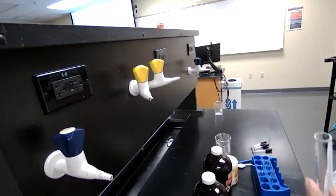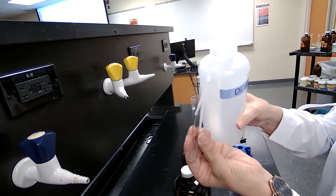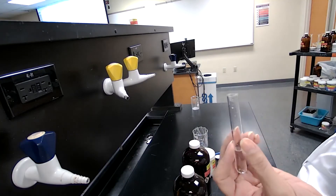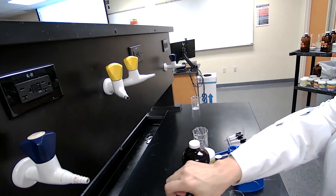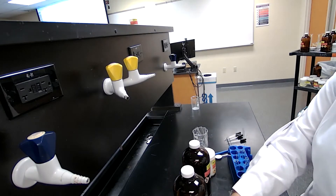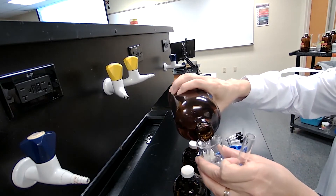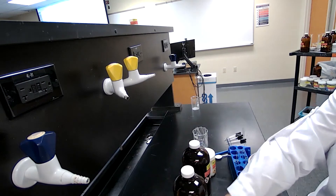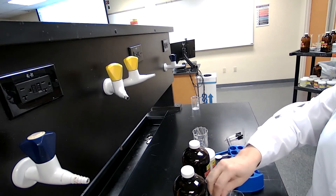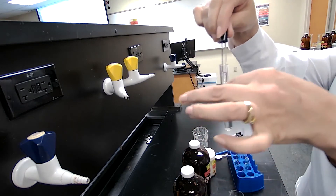Experiment two, part two. Based on the experimental procedure, it says to add water and acetone, so I add about three milliliters of water and I would add acetone. Because the fume hood makes so much noise, I had to take it out of the fume hood to use it on the bench top for recording purposes. I'm going to add one milliliter of the acetone to the test tube.